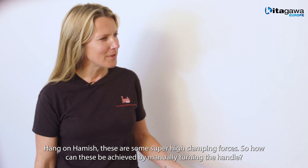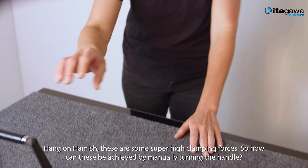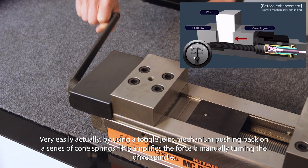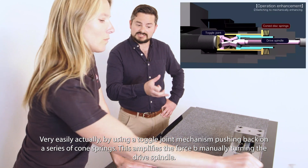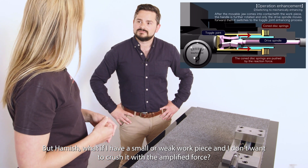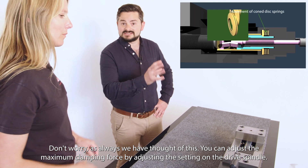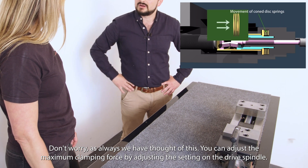Hang on Hamish, these are some super high gripping forces. But how can they be achieved by me actually manually turning the handle? Very easily, actually, by using a toggle joint mechanism. Pushing back on a series of cone springs amplifies the force by manually turning the drive spindle. But Hamish, what happens if I have a small or weak workpiece and I don't want to crush it with the amplified force? Don't worry, as always we've thought of this. You can adjust the maximum clamping force by changing the setting on the front of the drive spindle.